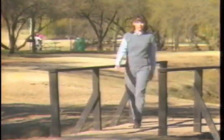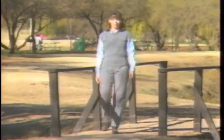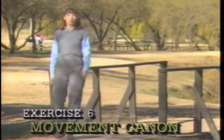The previous exercise asked you to tap your movement memory. Exercise six will challenge your memory even more.